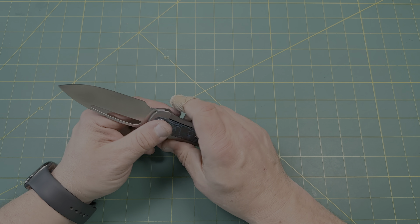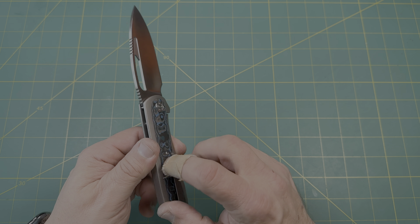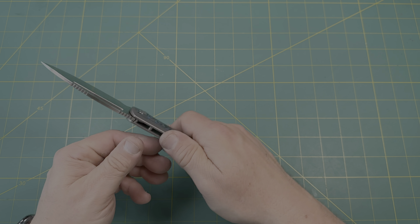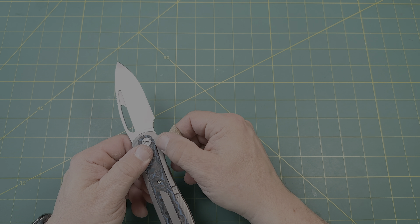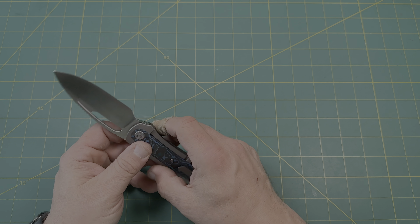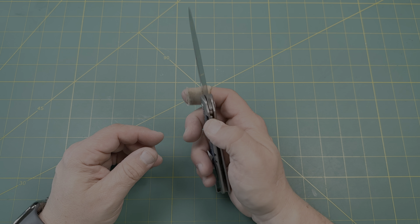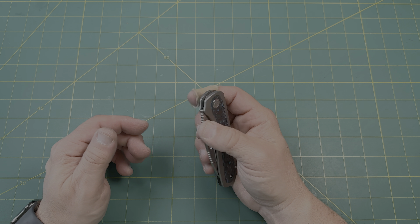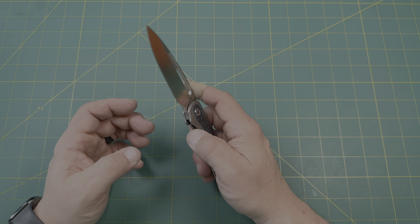The ergos are ridiculous. It is contoured all the way around — beautiful texturing, beautiful clip, rounded with no hot spots, finger choil, rounded on the edges really really nicely. It's a little sharp in one spot, but that's an easy fix. I believe this might be a production sample rather than a prototype. CPM S90V — the design is fantastic.